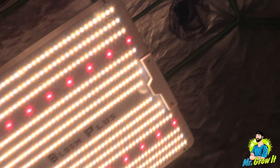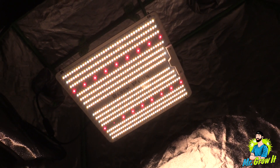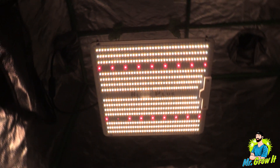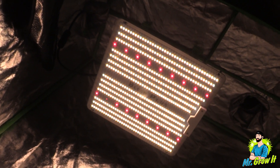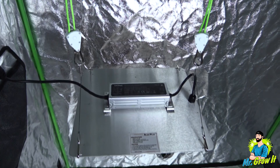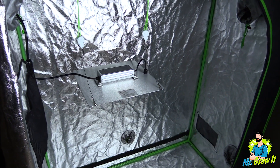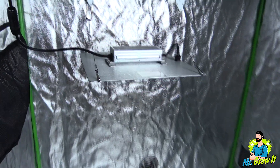I'm taking measurements in a grow tent which has reflective walls that could increase the numbers, so just keep that in mind. The flowering coverage area is two foot by two foot, and I'll be taking measurements in a two foot by four foot grow tent. I'll do my best to keep my PAR meter in a two foot by two foot space. I'll be taking measurements at three different distances — these are the recommended distances shown in the user manual: 12 inches, 18 inches, and 24 inches.